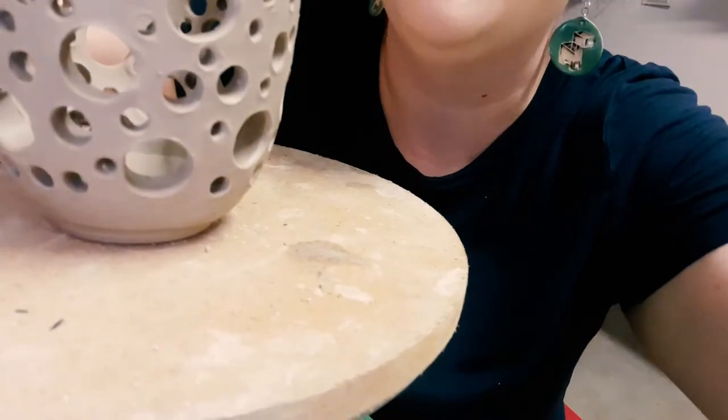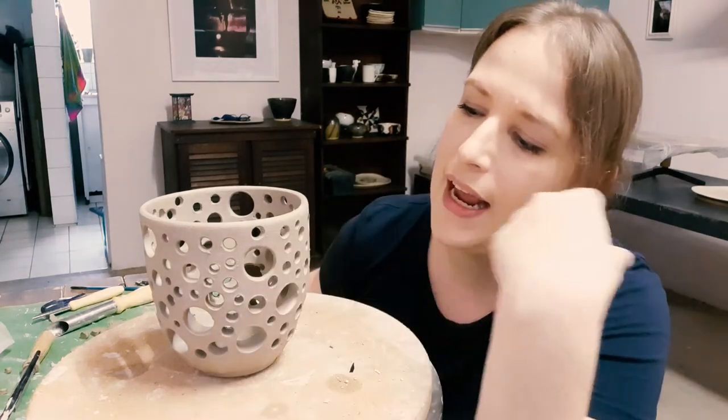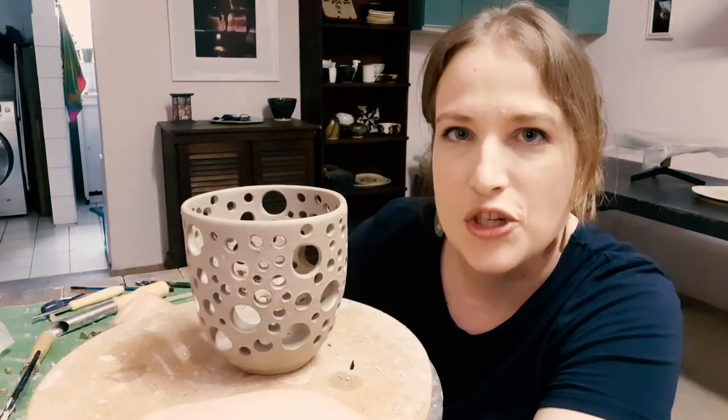Oh, the stand's falling! Oh my gosh, the stand's falling. Well, that didn't go as planned. Now my stand is completely covered in clay, but it's fine. If you're making holes on something that's really, really dry, you can easily crack your pot — and I hate that. I'm pretty sure you do too. So remember to cover your stuff if you are not working as fast as you would like.